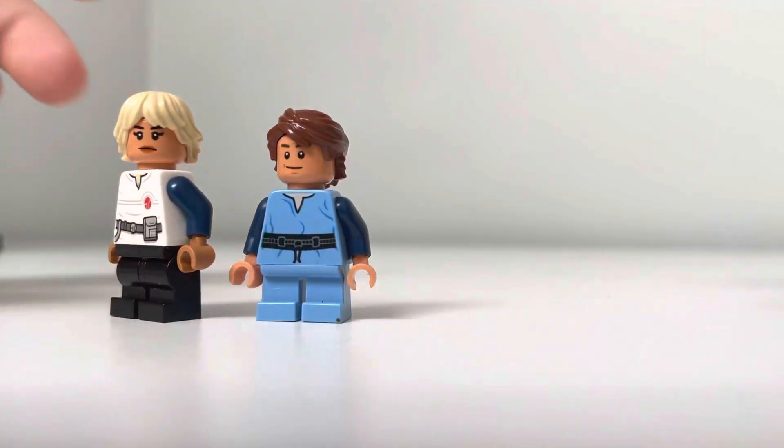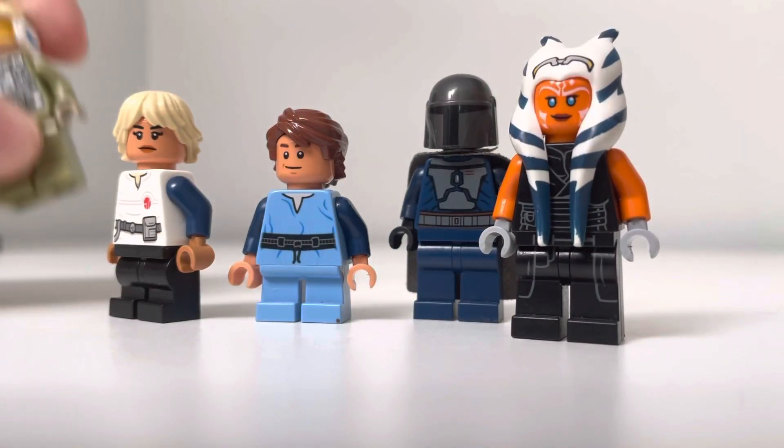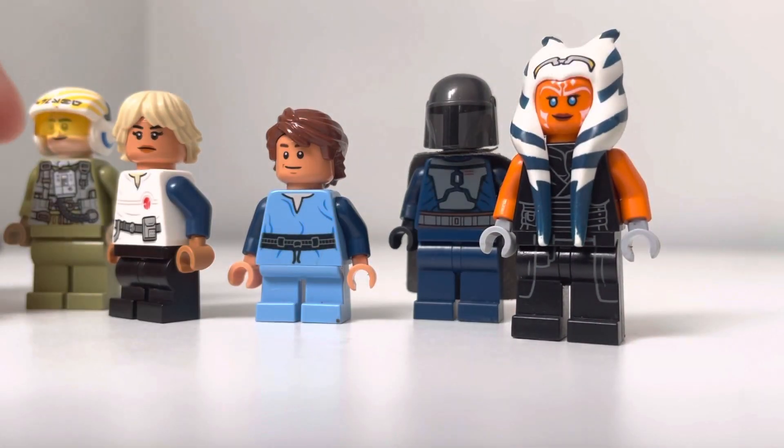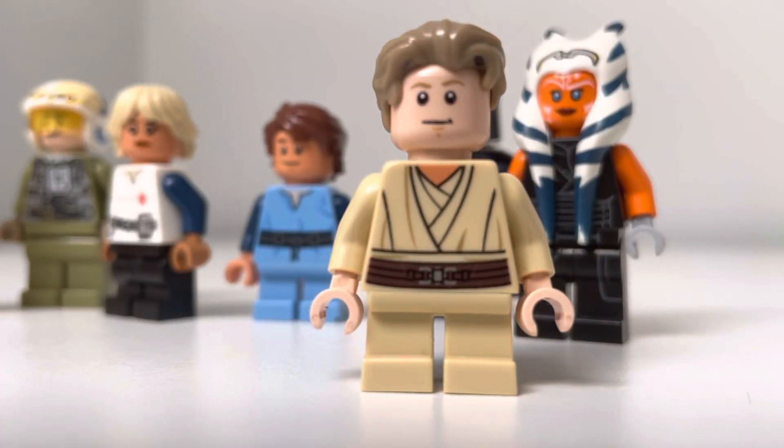Those are all my custom figures. If you guys enjoyed this video of me showing my customs, make sure you like and subscribe. I'm Padawan Bricks — have a good day.